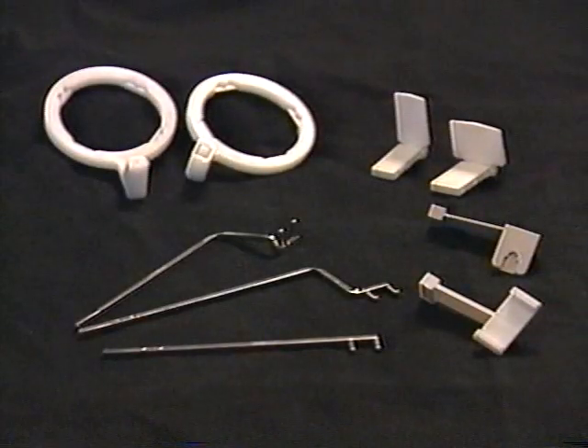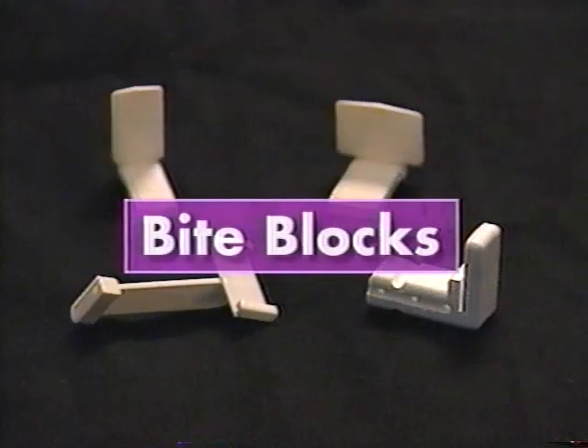The kit contains bite blocks, aiming rings, and indicator arms. Because the XCP film holder is composed of these separate pieces, it provides maximum adaptability for the unique needs of individual patients.